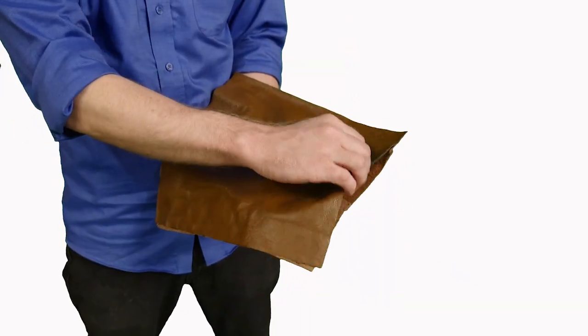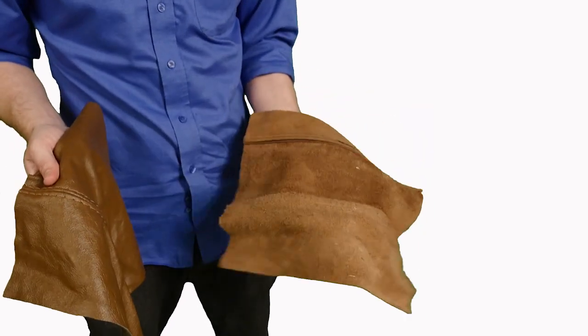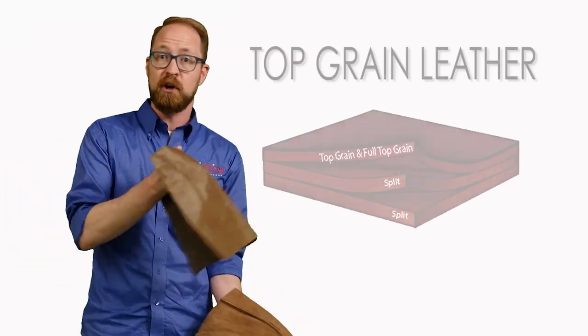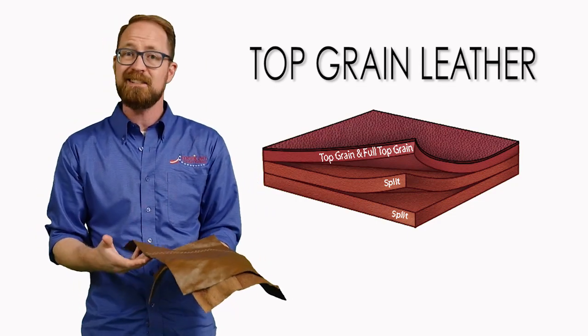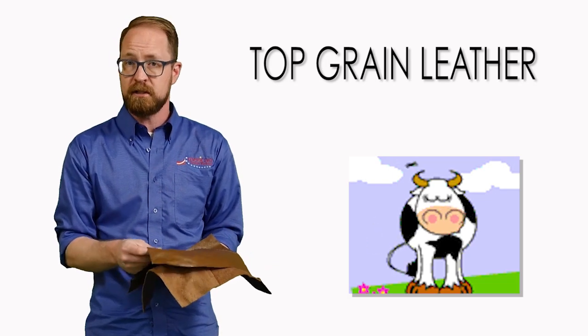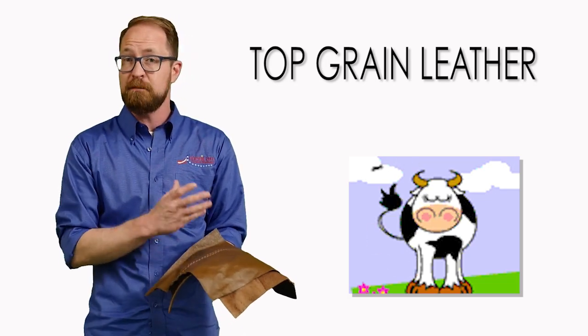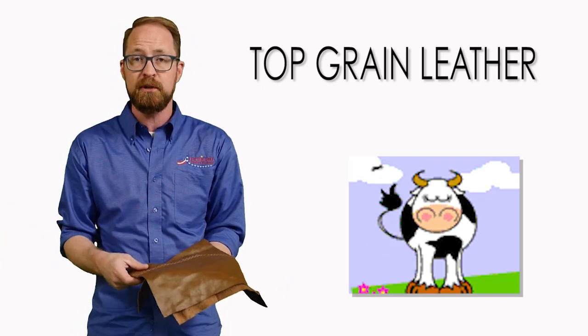So what is top grain leather? What is split grain leather? When leather gets processed and ready for production, it typically gets split, and then it becomes two separate sheets. This top part of the leather is called the top grain leather. This is the part that's been exposed to the elements and to the life of the cow. Typically it's a little bit softer and more supple. It's going to have maybe bug bites on it, or if the cow accidentally bumped into some barbed wire, it might be on there too.